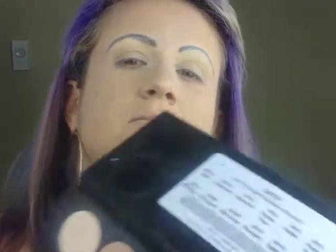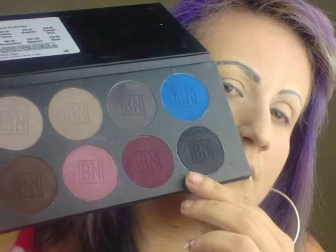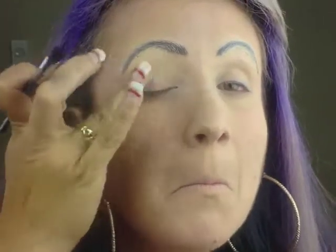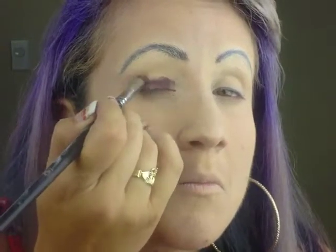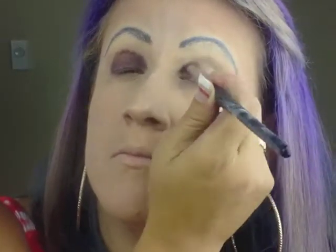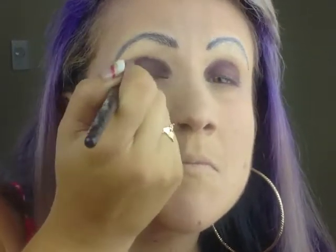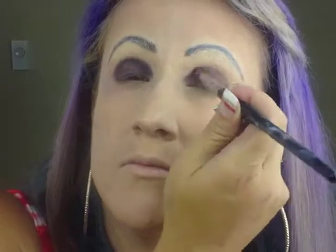Next, using the Glam Shadow Pressed Color Palette by Ben Nye, I layered Eggplant, Twilight Blue, and black on the eyelid. Smooth out any creases that may have been created before applying the eyeshadow to your lid. Using your foundation brush, clean up any fallout. Using Shell from the Glam Shadow Pressed Color Palette, highlight your brow bone.